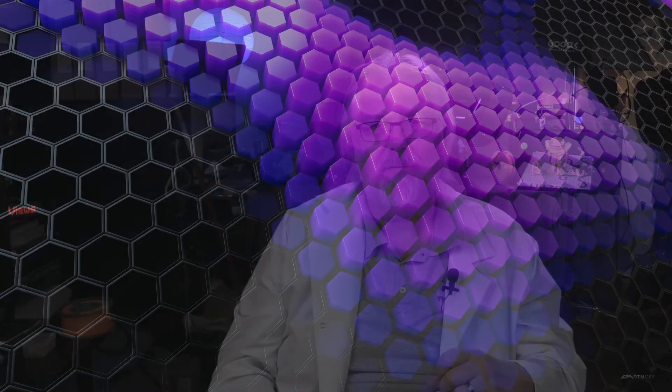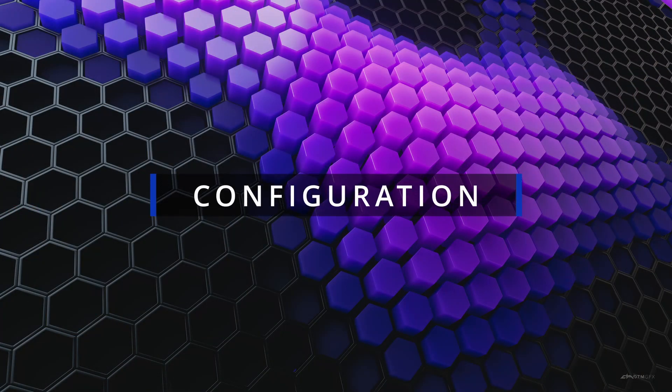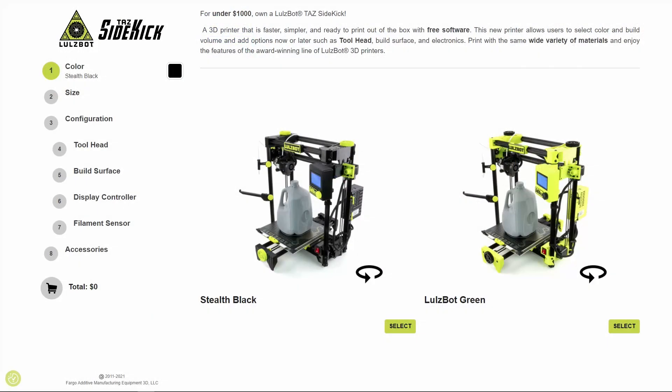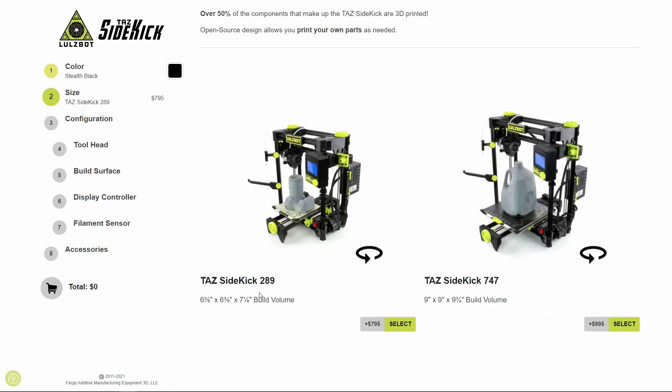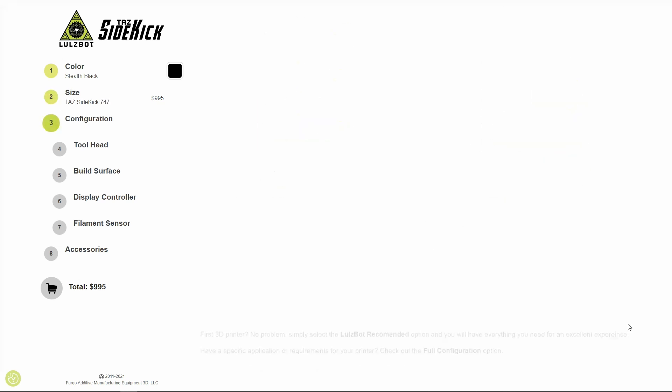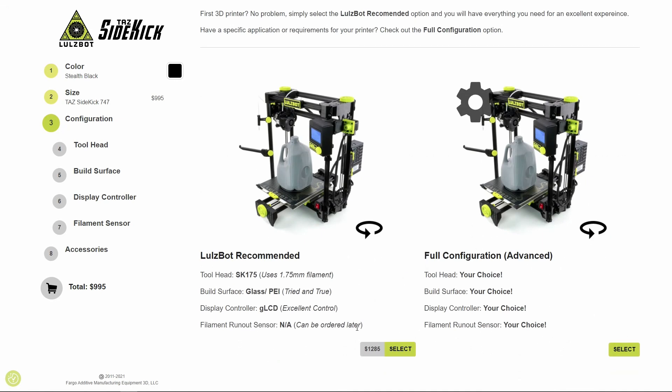As we look at the configurator for the TAZ Sidekick, a few things become immediately clear. Firstly, this 3D printer is smaller than what we're used to seeing from LulzBot. In fact, there are two different versions: the Sidekick 289 and the TAZ Sidekick 747. The Sidekick 289 has a build volume of about 161 by 161 by 180 millimeters, which is similar to the LulzBot Mini 2 but in a more compact size.